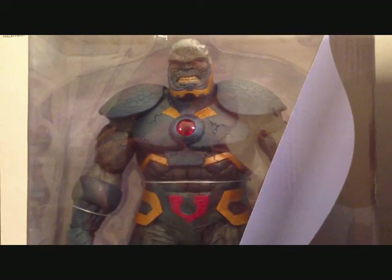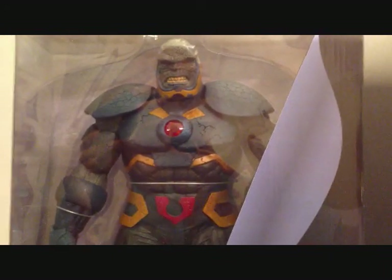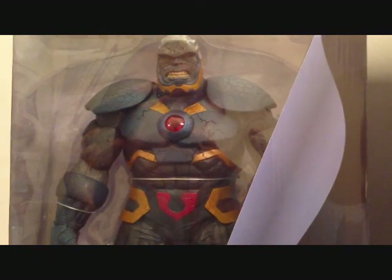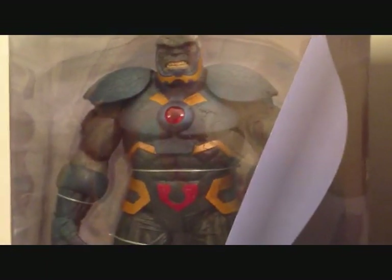What's going on guys, Sehaman back with another DC Collectibles or DC Direct figure review. Today we're going to be taking a look at the DC Comics New 52 by Jim Lee Justice League — we're going to be taking a look at the Darkseid Deluxe figure.